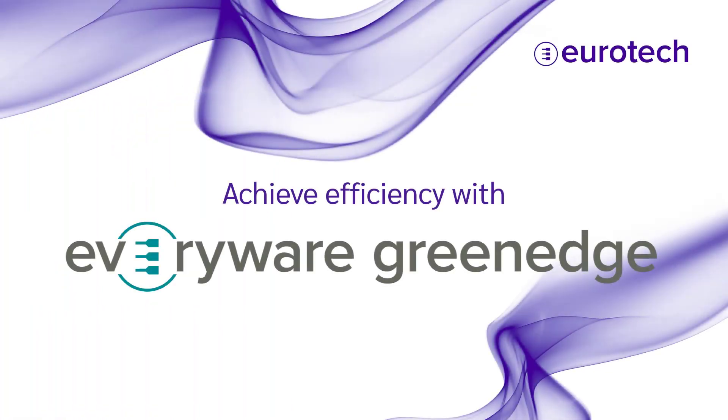Unlock possibilities with Everywhere Green Edge and transform complex onboarding into a streamlined and secure environment for your IoT deployment.